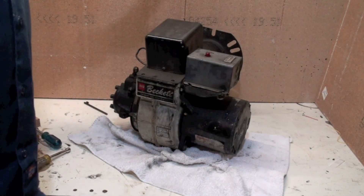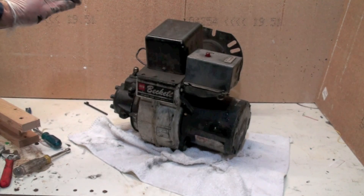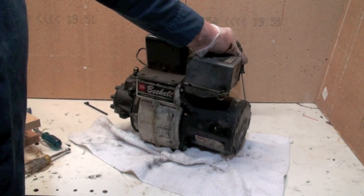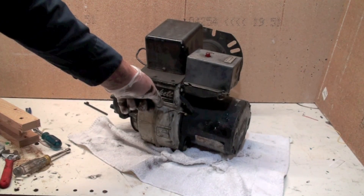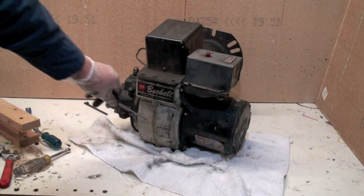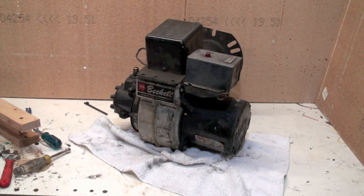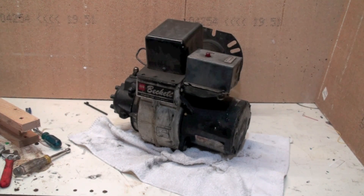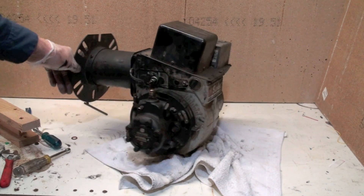We've got our burner pretty much reassembled — the screws on the top of the transformer and so on. These older burners did have oilers on the pump motor here. There's an oiler right here and there's an oiler right here under this little yellow thing. Those things need a few drops of oil, and that's part of the pre-winter service. There's also a manual reset here. These older ones did have a manual reset, so if there's a problem that stopped the motor from operating, that manual reset is going to kick off.